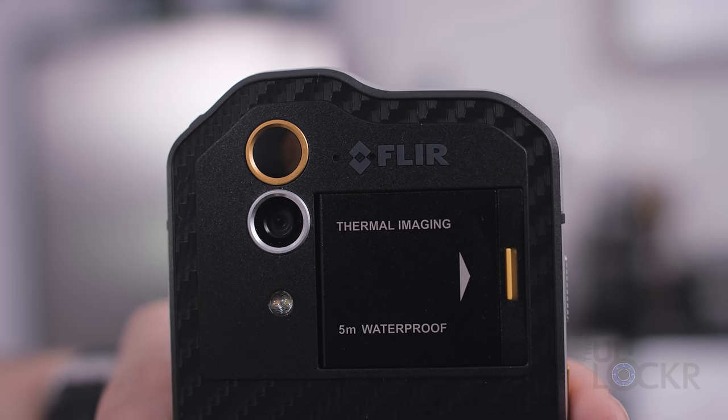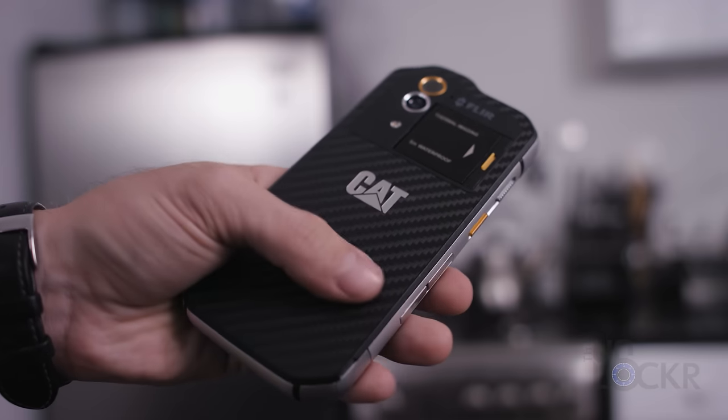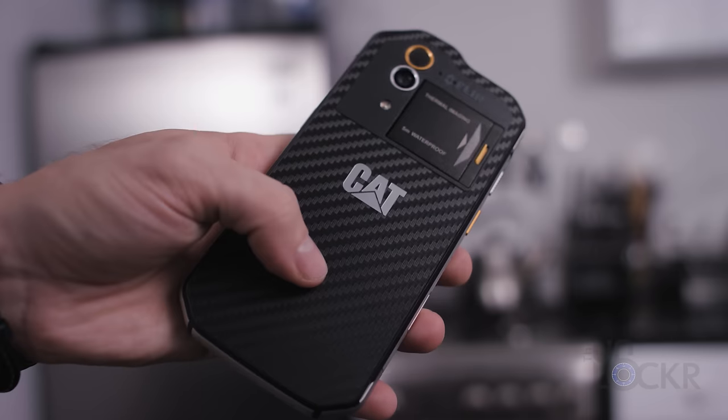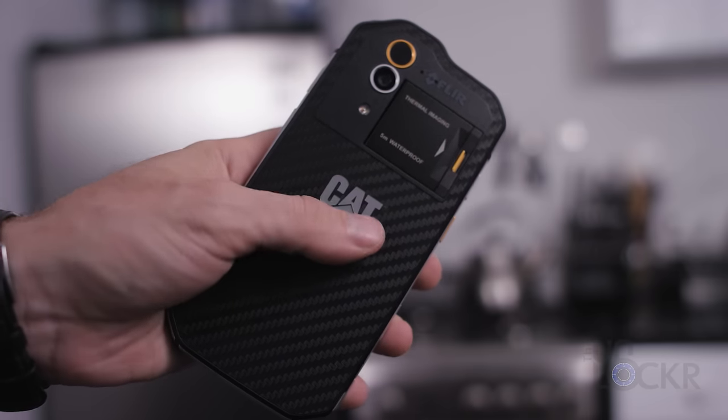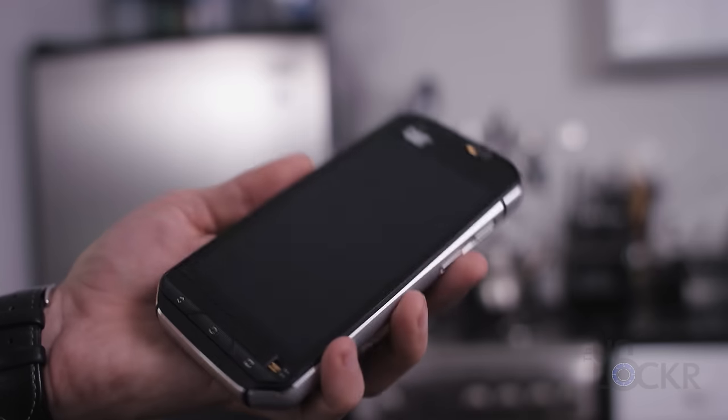Besides the thermal camera, the phone's other promoted feature is the fact that it is drop to concrete resistant up to 1.8 meters, military spec certified, and waterproof for up to five meters for 60 minutes.